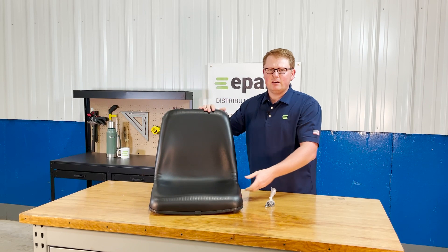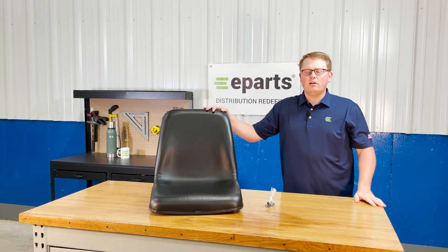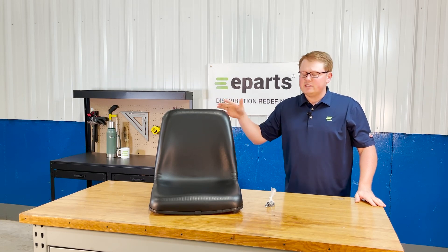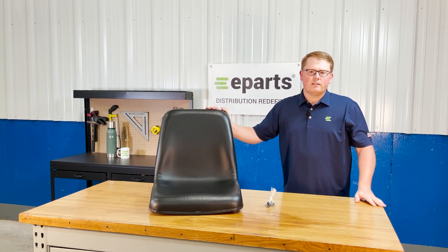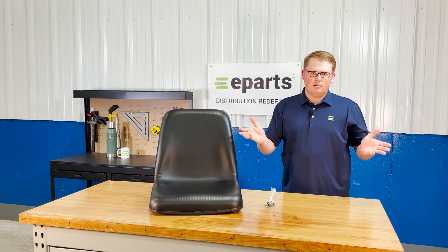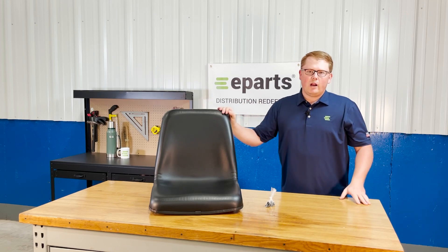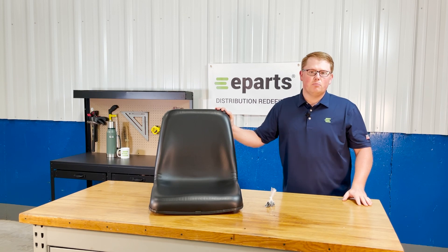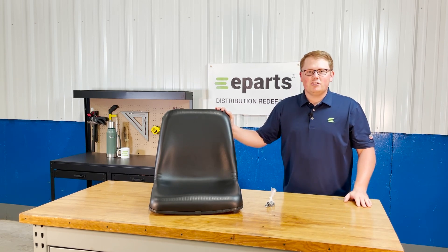If you have any questions about this seat or any of the other products that we sell, please feel free to reach out to us. We're happy to answer any questions about these products. For example, this seat in the product listing — you will see that it is a bit too wide for some models for the seat belt brackets to fit under it. So we're happy to help with those technical questions and get you the information that you need before you order. Thank you very much and have a great day.